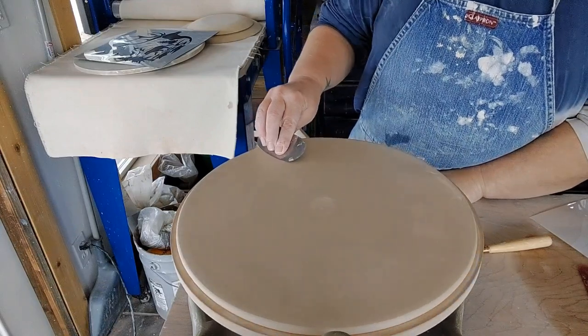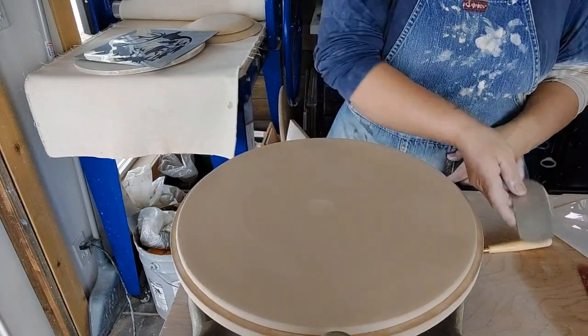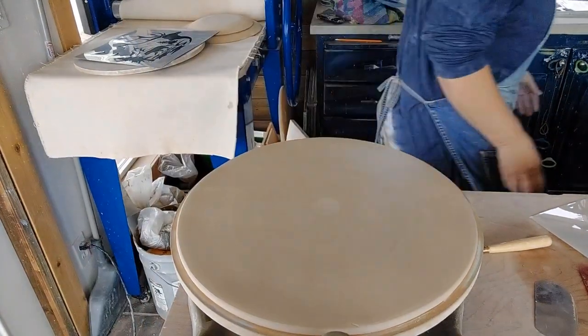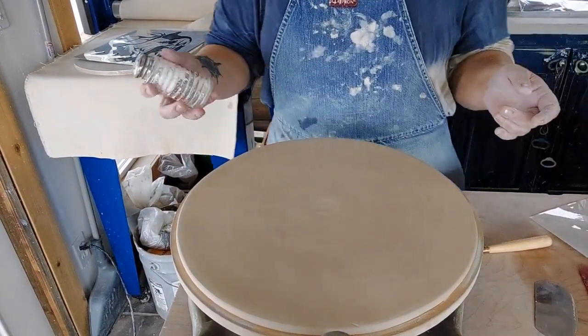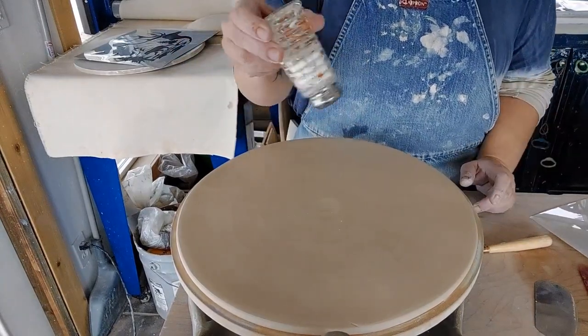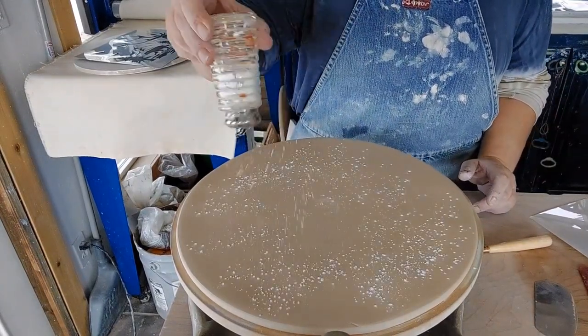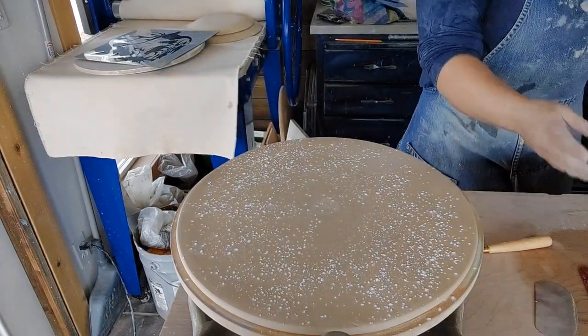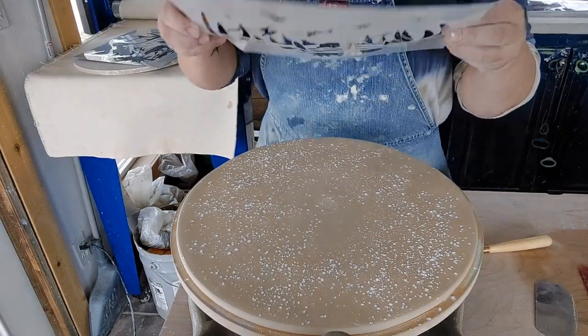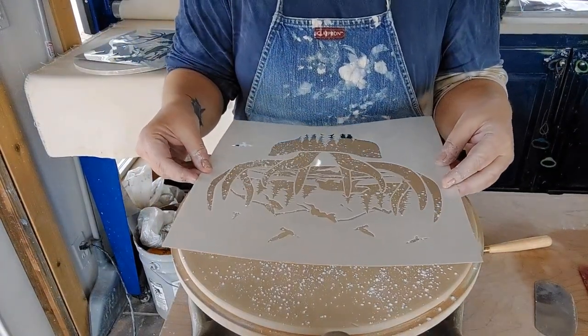Since this clay is super wet — it just came out of the bag — I have my cornstarch in a little salt shaker. I'm going to just lightly dust that, and then we will try this again.